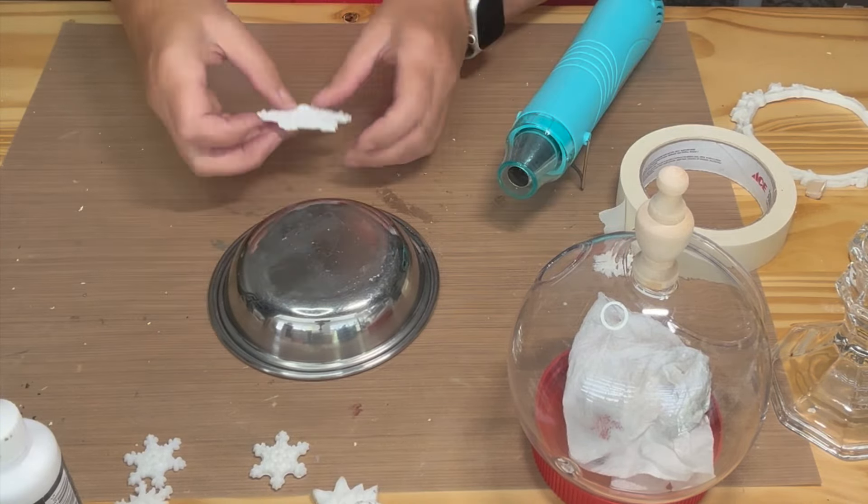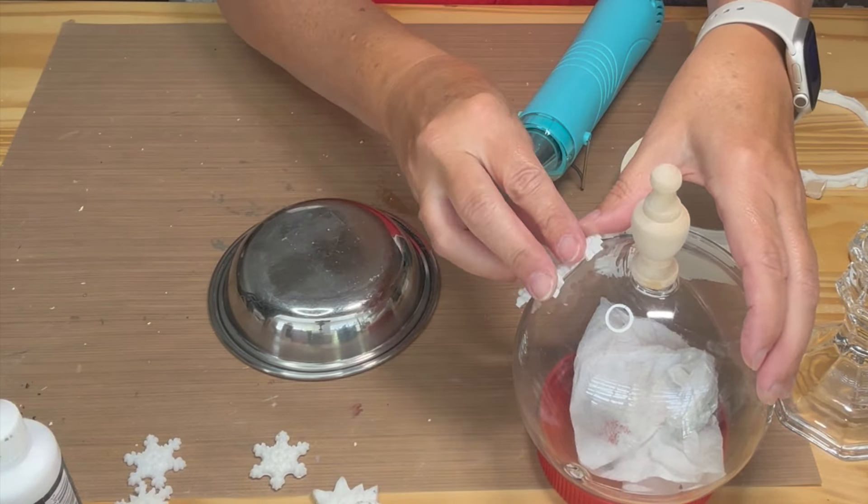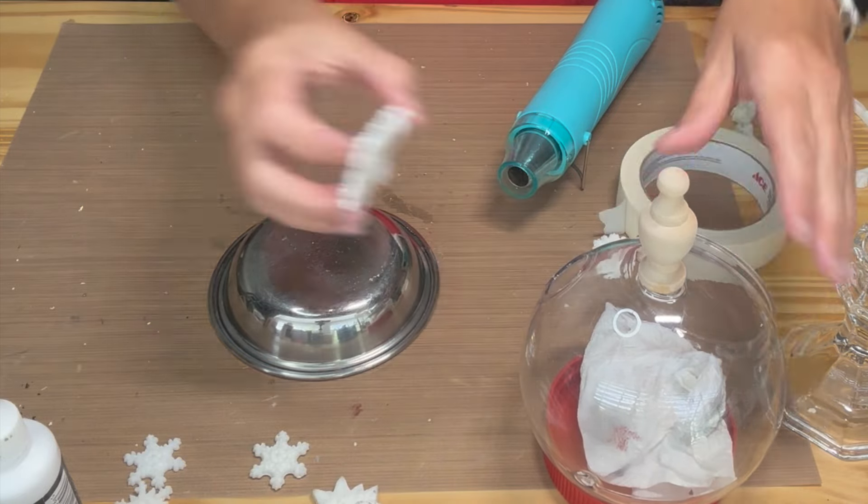Since I needed them to go around a curved surface, I used my embossing tool to heat the resin, and then I placed the snowflakes where I wanted them and taped them down so they would hold a curved shape after cooling.